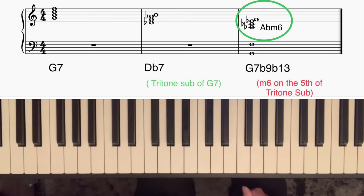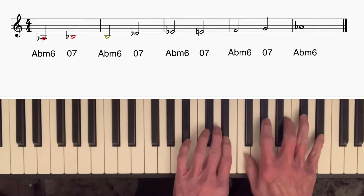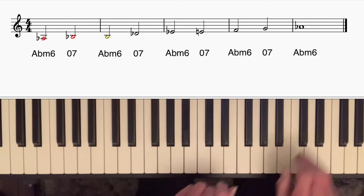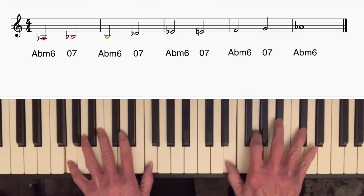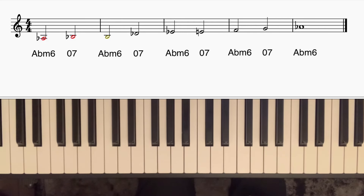Now you can create nice movement using the Ab minor six diminished scale, which is this one. We play that over a G7. It sounds a little bit harsh when you play the whole chord over the G7, but where it's really effective is if you use some of the notes, and also as you're going up the scale, if you're on the Ab minor six chord, borrow notes from the next diminished chord and vice versa.